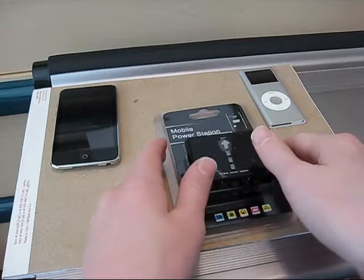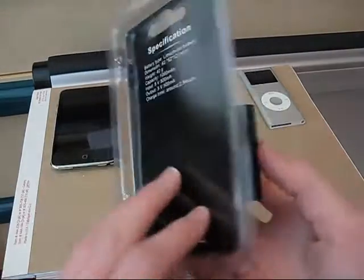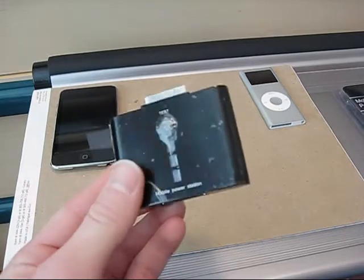Hey everyone, today I'm going to be doing a review on this iPod and iPhone portable battery charger. This works for both the first and second iPhone, all the iTouch versions and iPods except the Shuffle.